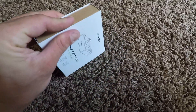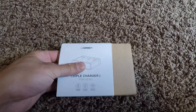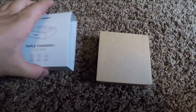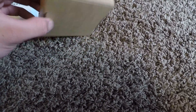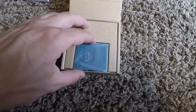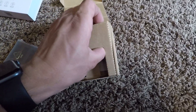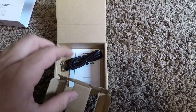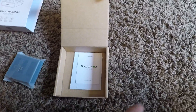I peeled the plastic off it already and we'll go ahead and open it up. Looks like this comes open. Right away we notice it's got a nice wrapping on it. And you've got your charging cable.